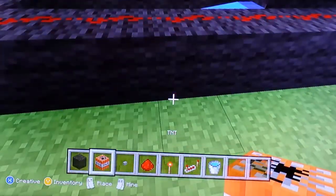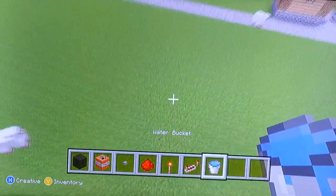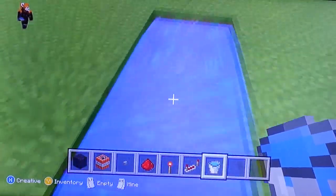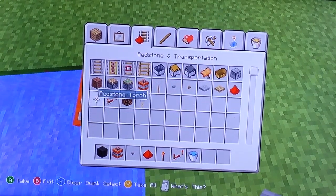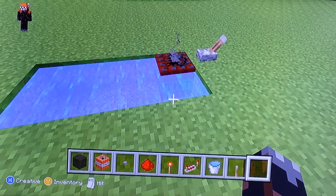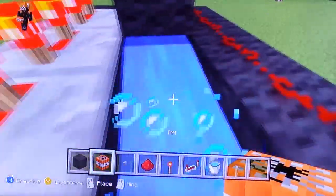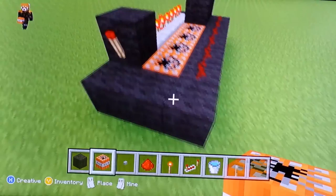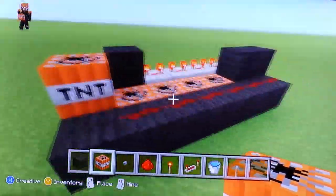Here's where the TNT comes in. The reason there is water is that water prevents explosions. Let me show you — the water prevents explosions from happening. So don't place TNT where the water source is; place it on the open slot. This is why you don't have the redstone all the way here, or else the TNT will activate and blow up everything else before these have a chance to shoot it.